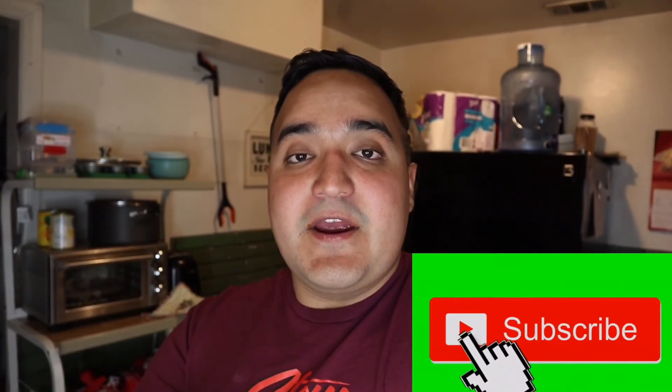Hot! Mmm. Man guys, this is so good. I highly recommend getting an air fryer. Alright guys, thank you for watching my video. Don't forget, please hit the like and subscribe, and I'll see you guys later. Until next time — peace!